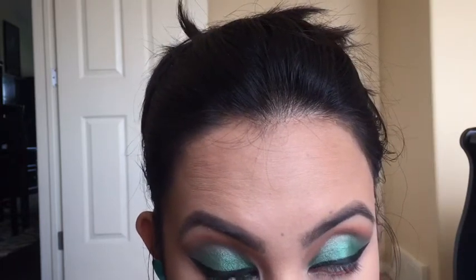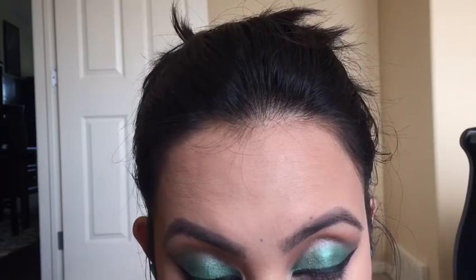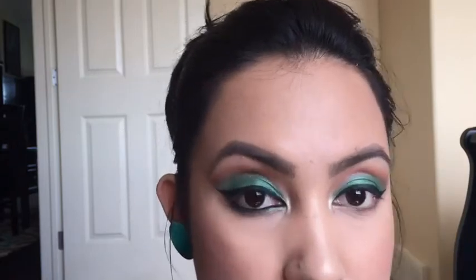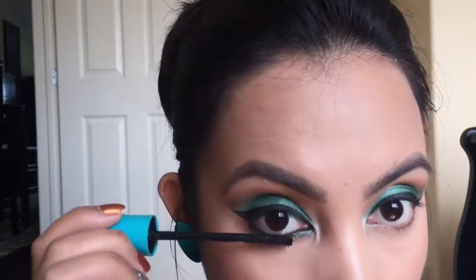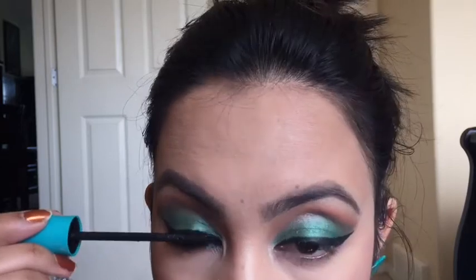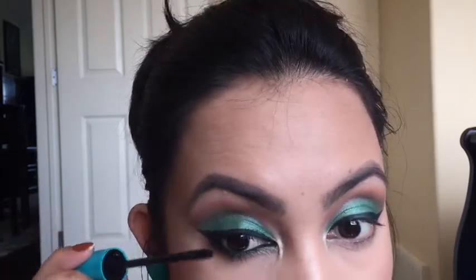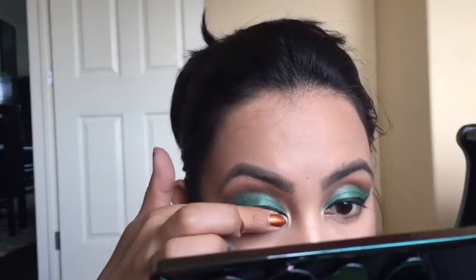For mascara I am using the Super Sizer mascara from CoverGirl. I'm so sorry — I lost the footage of me applying false lashes, so if you want a separate video on that, let me know and I would love to do it for you.